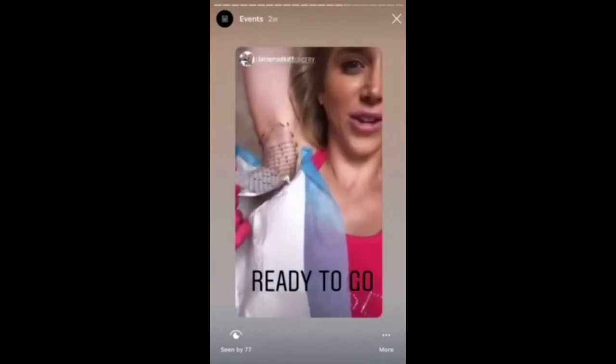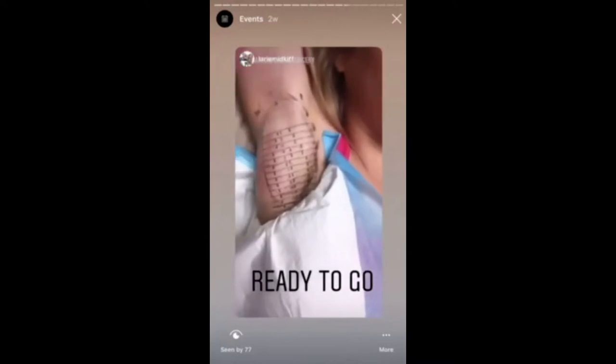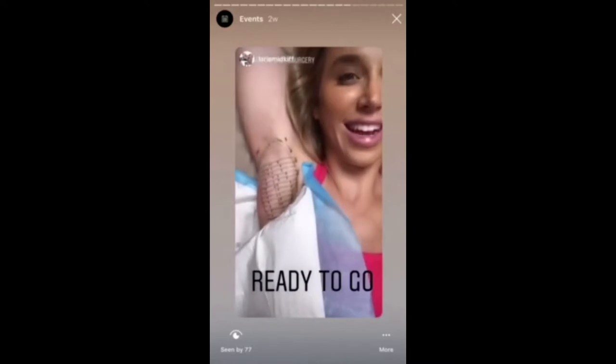My first tattoo ever. Now I'm ready to go. I think they all came out pretty good. Amazing.